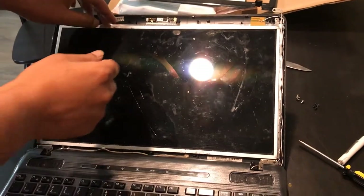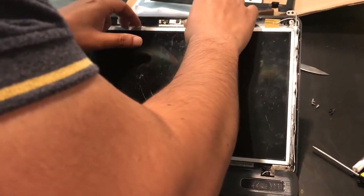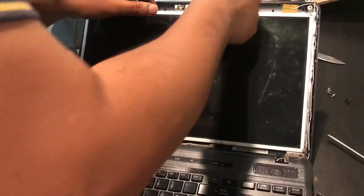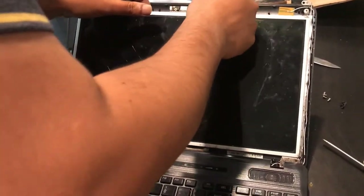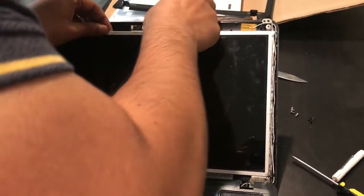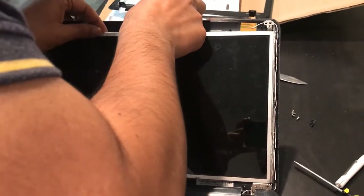The next step is to disconnect the webcam cable. The webcam cable is behind the screen — it is connected to the back of the screen and goes over to the webcam. I'm disconnecting the webcam connector. It's a little tricky — it's a very flimsy connector. There it goes.